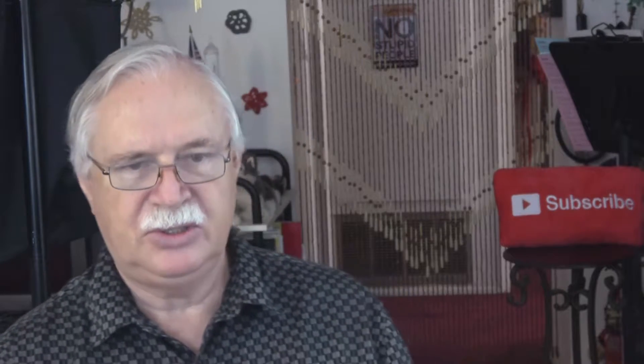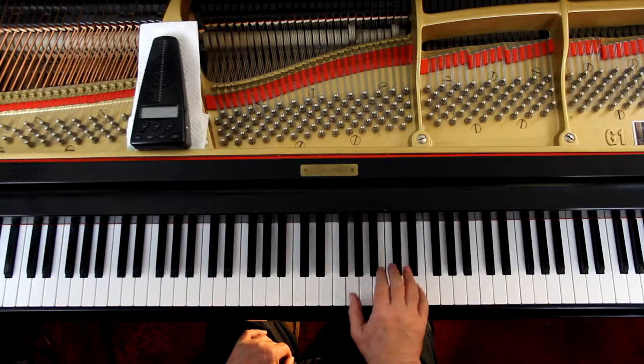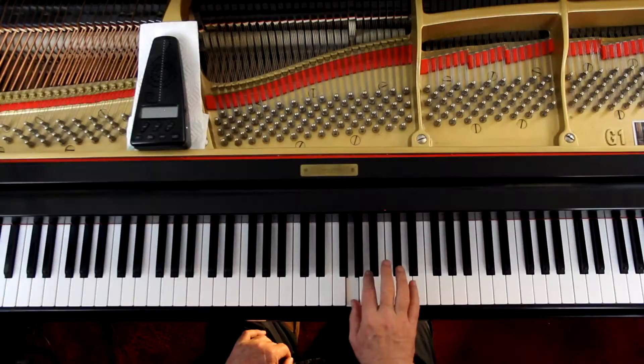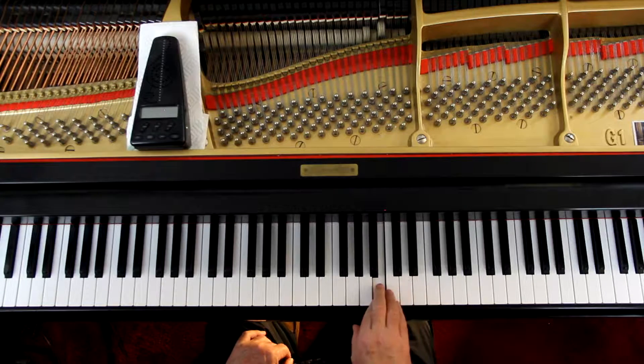That takes us down to the bottom of page 39, last line. In the 3rd and 4th measures, they're suggesting you cross over — that's okay, but you don't have to. You can do a 4 on the C in the 3rd measure. The 2nd measure is here, then just crunch up and put the 4th finger on that C. That's very common, and this way you avoid having to cross over the thumb. Although if you want to cross over the thumb, go right ahead. That's the right hand.